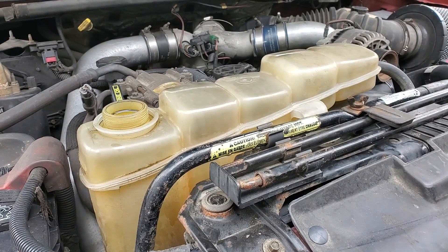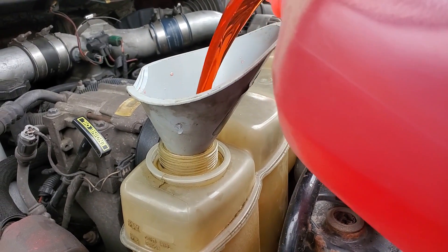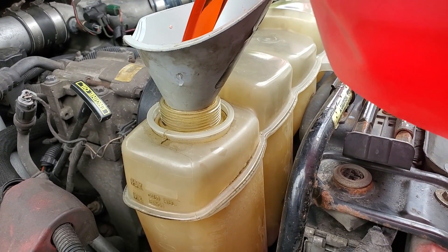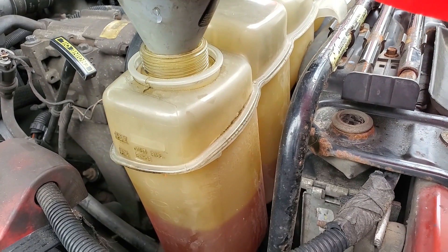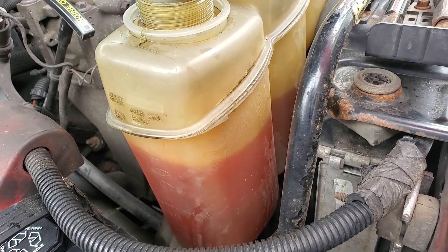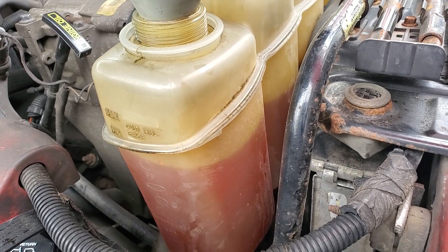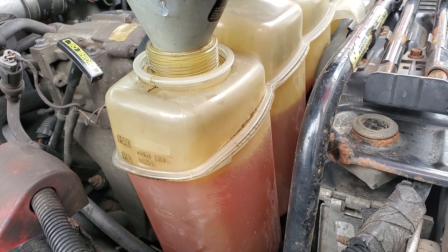Now I'm going to start dumping the coolant back in. As you're pouring this in — I drained a little under five gallons out, and this is the third gallon I'm putting in and it looks like it's getting full already. It's got a bunch of air that's going to have to work out, and you may not be able to get it all back in until after you start it the first time. Just know that that's normal.